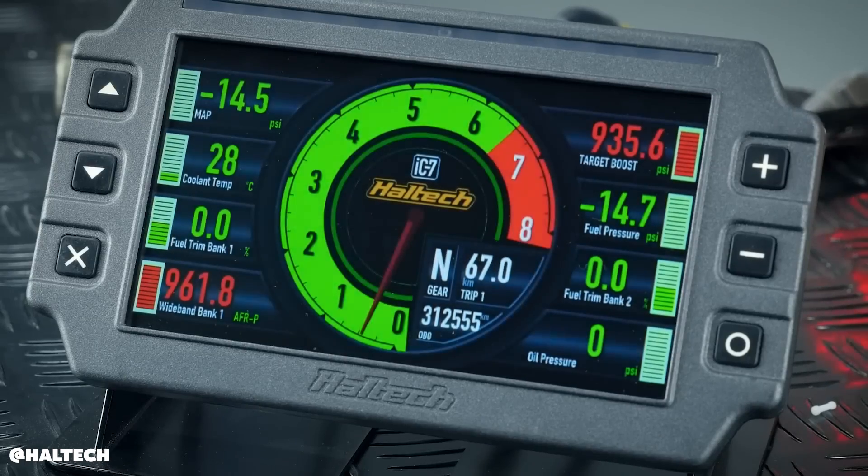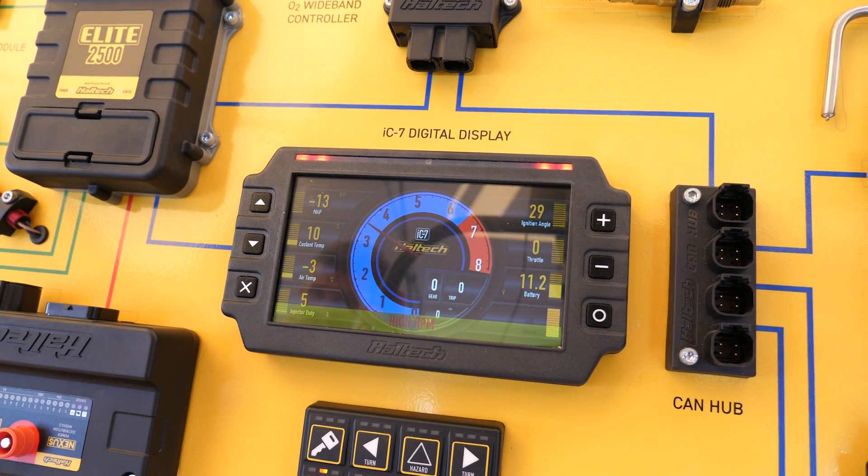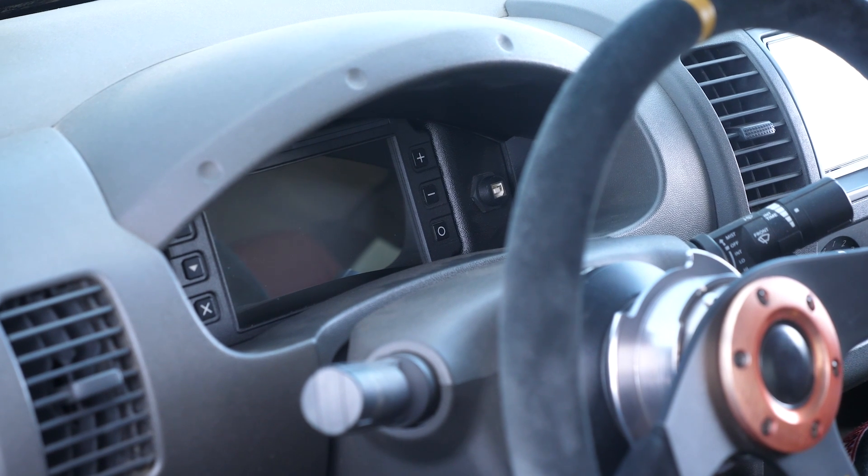Let's get a bit of an idea of what the IC7 actually is as it stands today. So the IC7 is a seven inch display only dash, it's got six buttons on the front of it, it can display a whole bunch of different CAN protocols from a range of manufacturers or OBD. It's been display only since we released it a couple of years ago, but we thought it was time for a birthday.